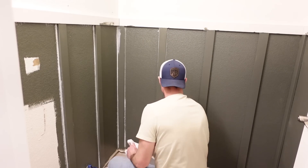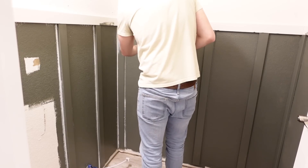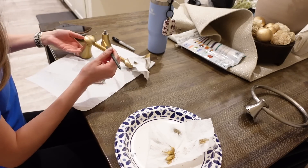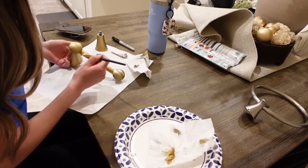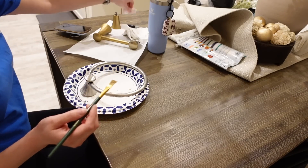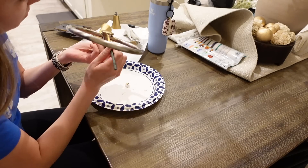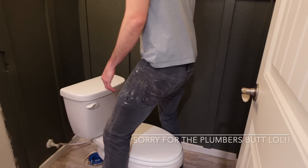Adding accent walls makes such a huge difference in giving your home a more custom look. Now I'm heading over to the kitchen to start using this rub and buff on our toilet paper holder and our towel holder. We did not want to spend money on new ones, and this was the perfect way to save money and use what we had. I got this rub and buff from Hobby Lobby — you can use it on so many things around your house.